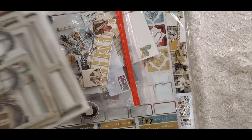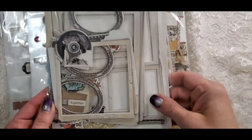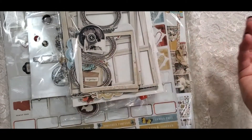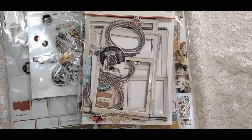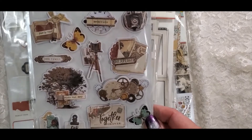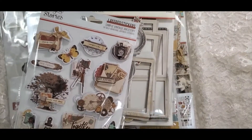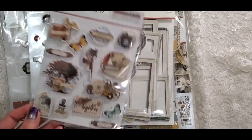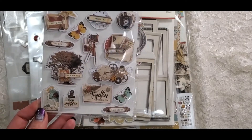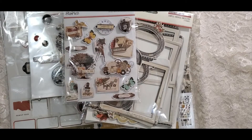Also provided to me were the chipboard frames. I did use some of these and will use others in the future — they're great for shaker cards. The only thing I really didn't use were these layered stickers. They're very cute and I love the dimension on them. They were just a little small for my project, so I would use these on little A2 size cards as a focal point.